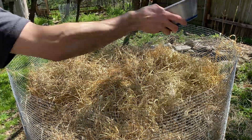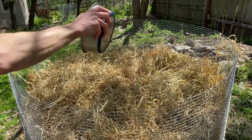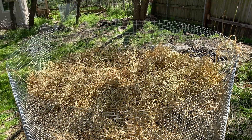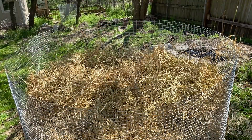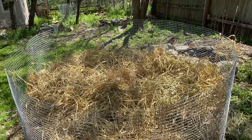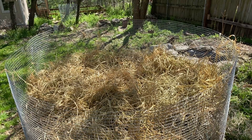This is not the first pile I've done this way and not the last pile for this site. I have another cage down the hill — I'm going to be doing one there. Together, these composts and future composts — I'm just going to get on a train of doing compost. The next compost is going to be dominated by mushroom substrate. So this is just part one of crazy compost.